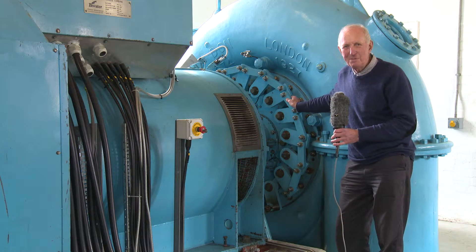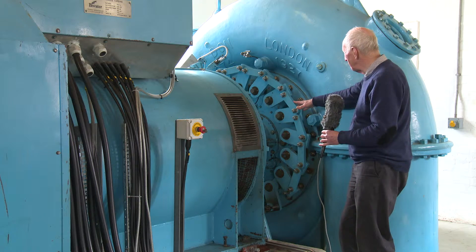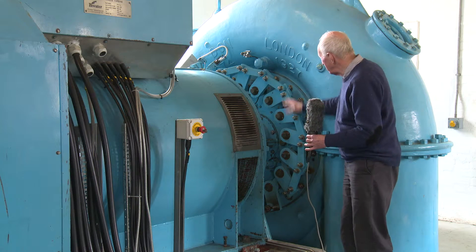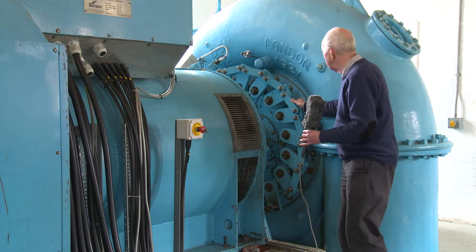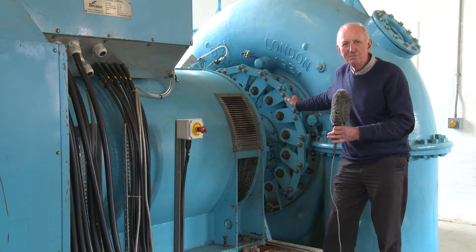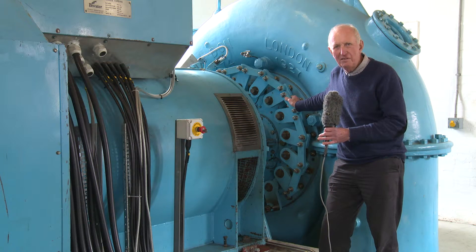I'm at the Gisler Power Station on the Isle of Lewis. This is a Francis turbine, and you can see these are the adjustable guide vanes which are adjusted automatically as the machine is operating. It operates on a head of 49 metres and at normal running power it'll generate about half a megawatt.